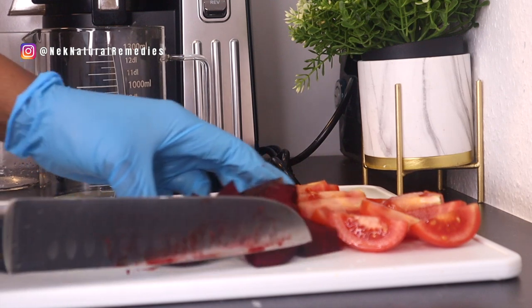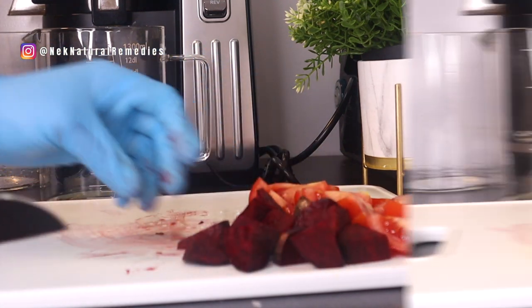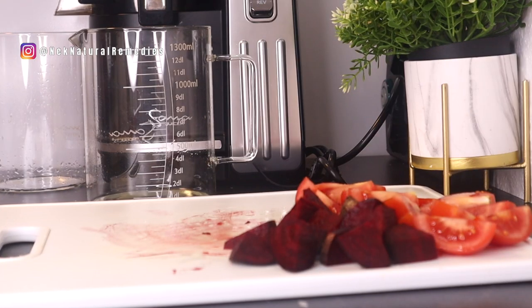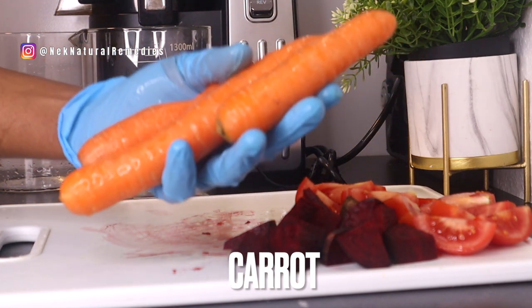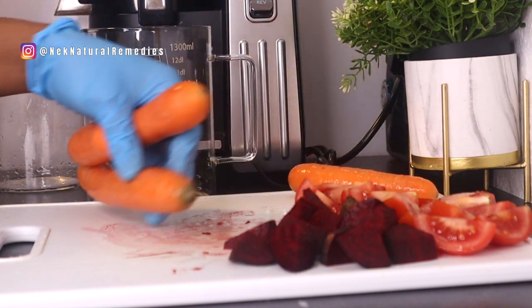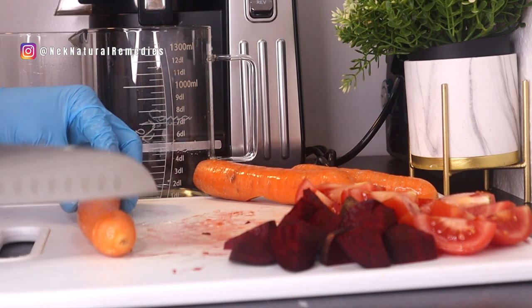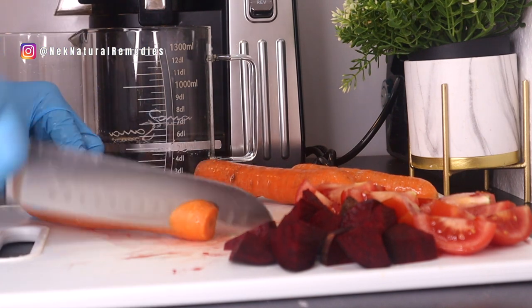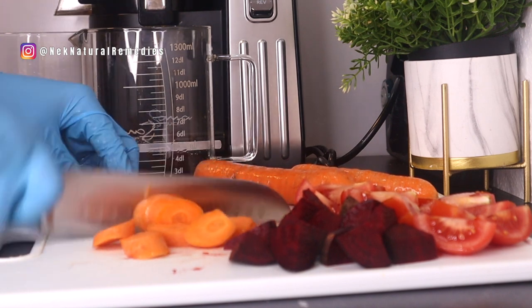Like the tomato, you also have to wash and dice the beetroot because we are going to juice it. If you don't have a juicer, you can also use a blender. If you can, try to use organic produce — my carrot and beetroot are organic — because organic has more of a positive effect on your health.